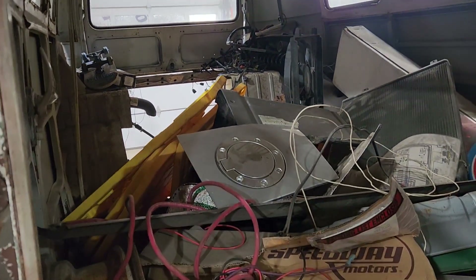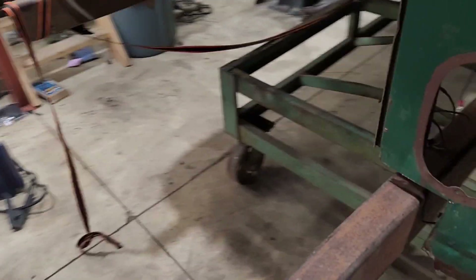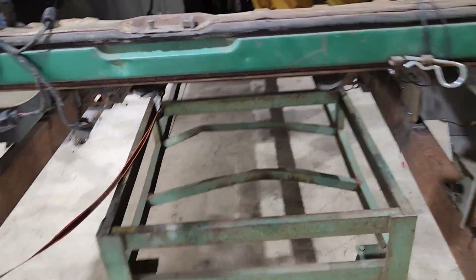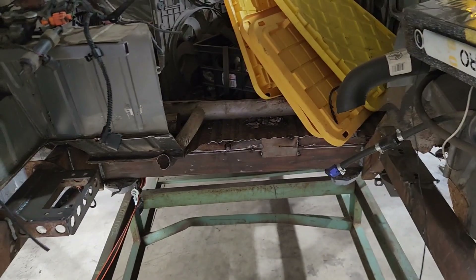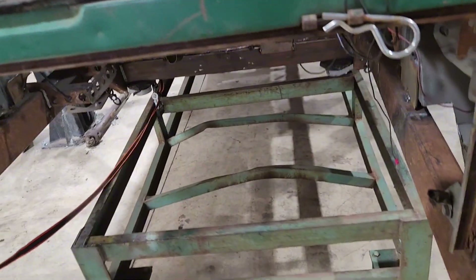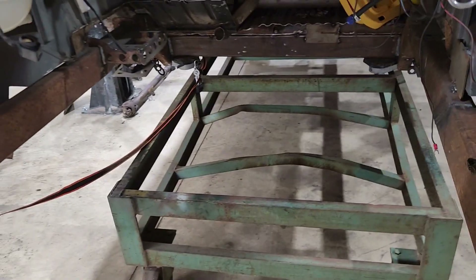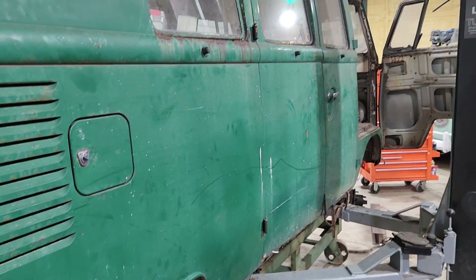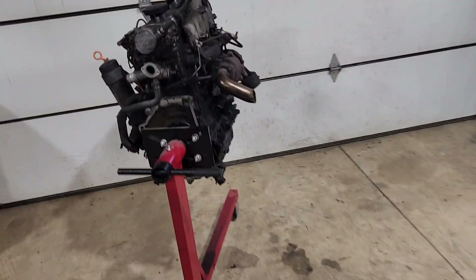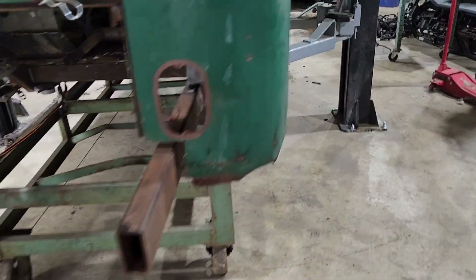Thinking about options — maybe make a bed up here that folds back and do that. Back where the engine used to be, that's going to be gone. Since the axle is going to be basically below here, that now opens up all of this real estate that used to be engine compartment in the bus. Aside from wheel wells, this is all going to be open — gives a lot more room. Don't know what to do about the hatch situation. Fuel tank has to go somewhere — maybe build a small fuel tank area back there. The next thing I need to do is strip down the ALH and get it mated up to the transmission and start playing with locations.